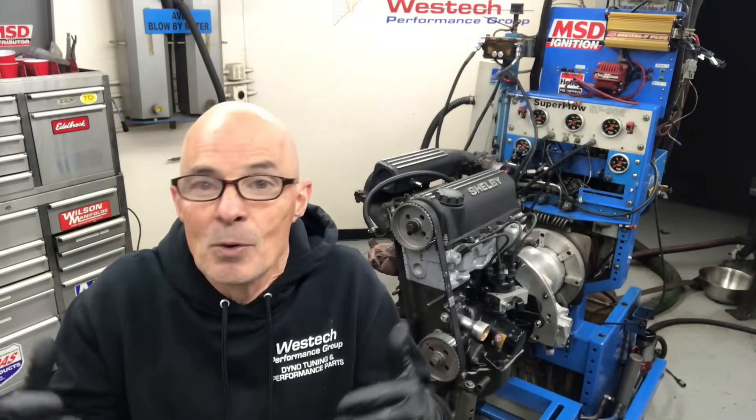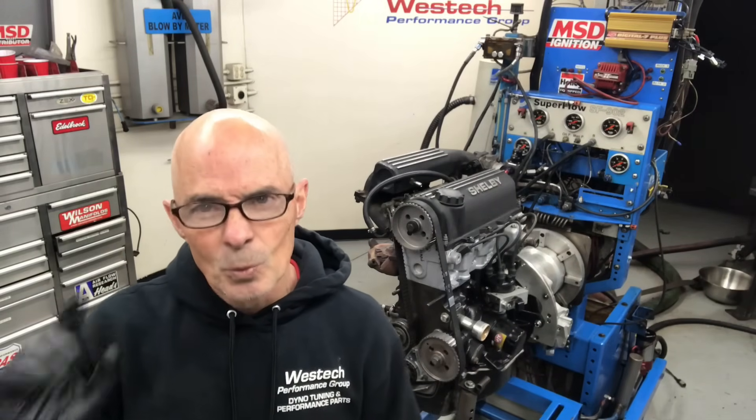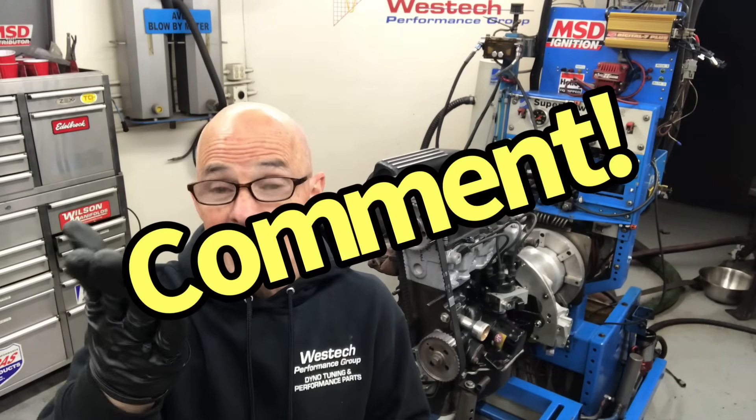We spent a lot of time on it but weren't able to come up with a solution. The other thing that concerns me is this thing has some really weird power curves. I'm going to show you that — you guys can take a look and maybe leave a comment. Let me know what you think about this big VTEC-like hump that happens at the top of the RPM range.